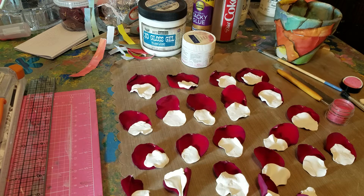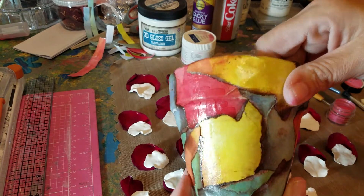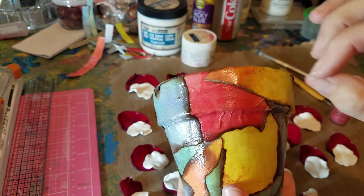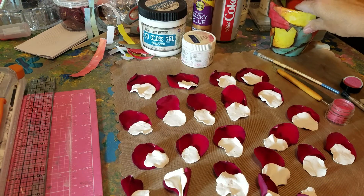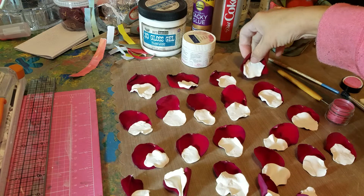Hi guys, it's Gina again. Thank you for joining me. Today I'm doing a polymer clay realistic rose for my pot that I'm in the middle of doing. This is still a tiny bit tacky. I'm going to let it dry overnight and hopefully you guys will see me in the morning or at night.